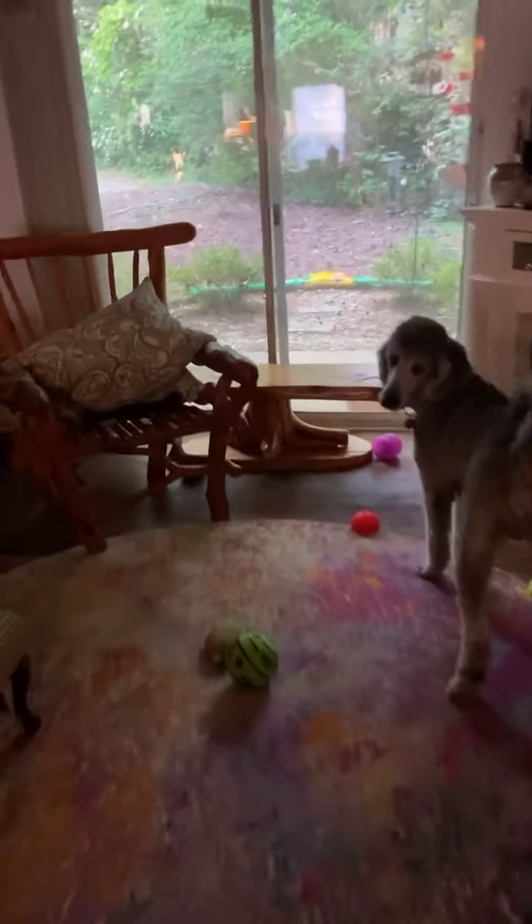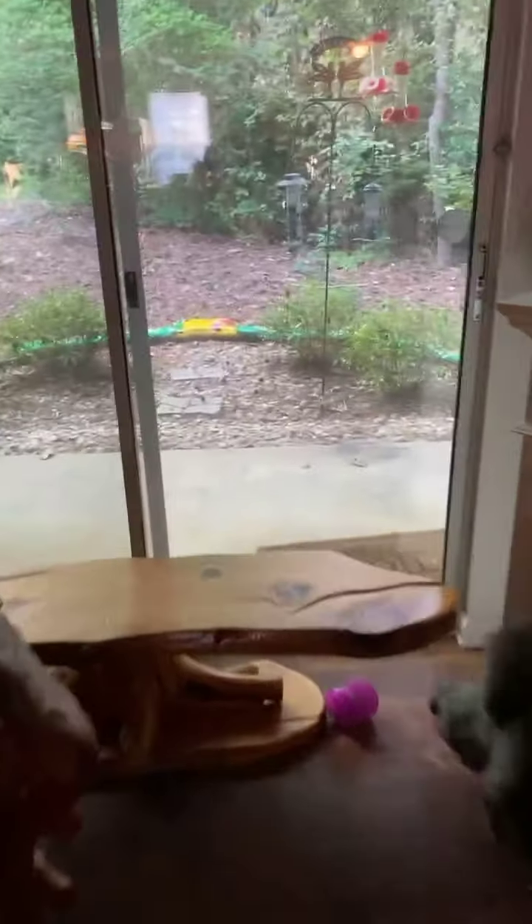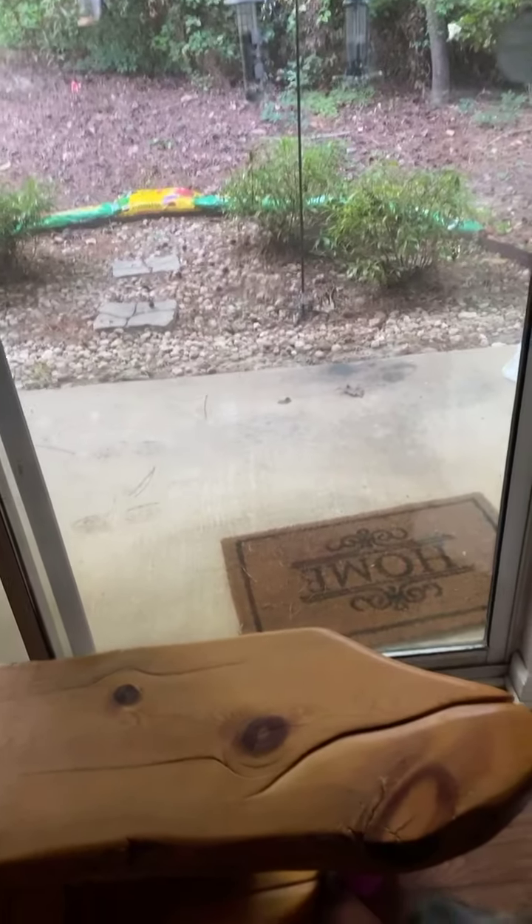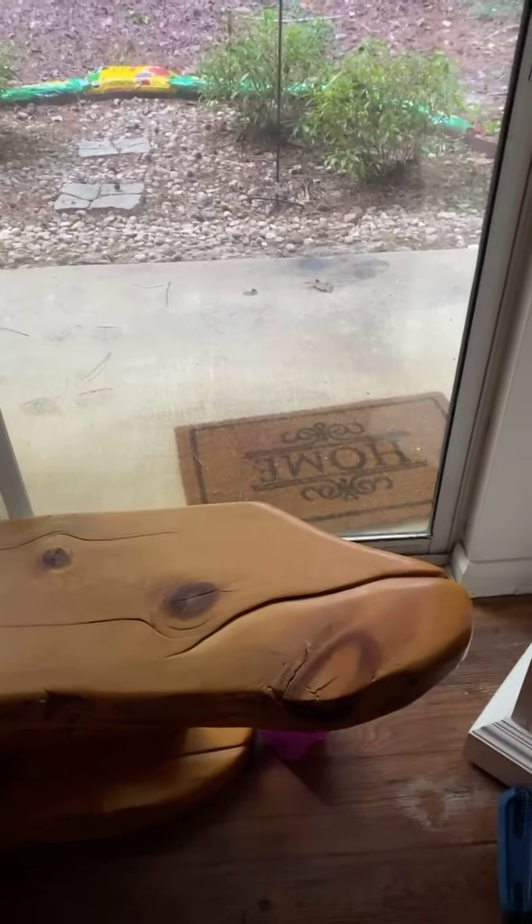There's something bothering him out here. There's a little hollow in the woods back there, and cats frequently gather there. Or are you barking at your own reflection that you can see but I can't see?